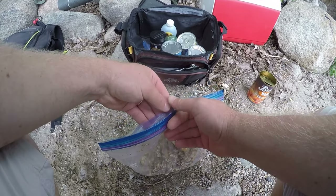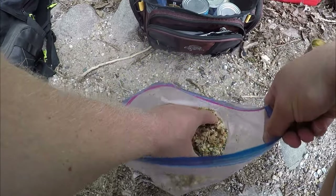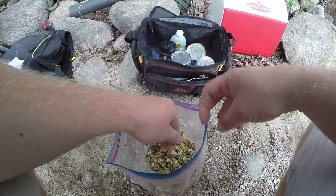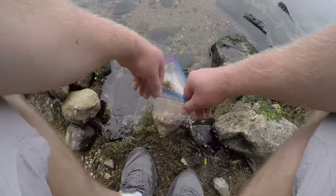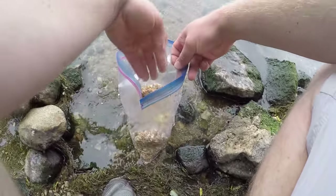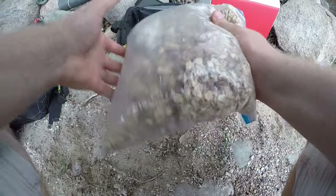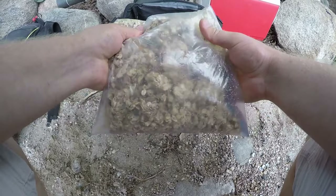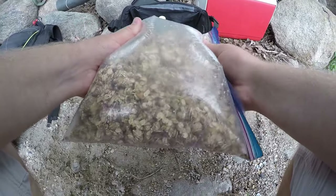I can tell already this is not gonna be enough liquid, so I'll put just a little bit of lake water in — just a couple handfuls — and let it sit for about ten minutes to see what it looks like. Add more water if needed, but this is looking pretty good so far.